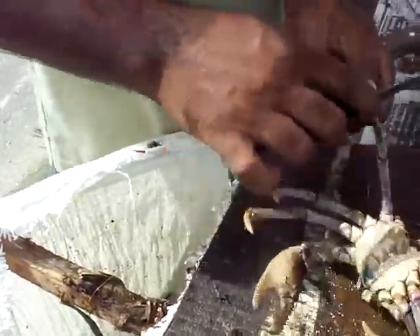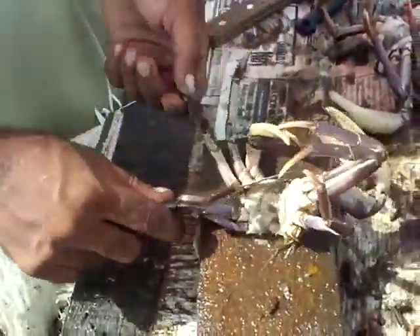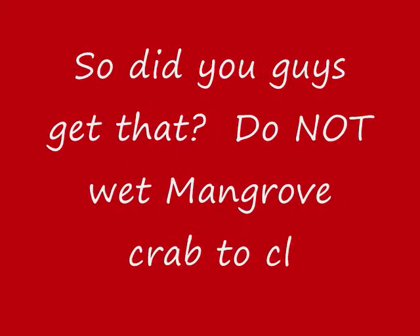But when it's wet, you might still get one or two hairs on it. It doesn't be a big problem — it's not a problem. Because the blue crab, they don't scrape it, and others have a kind of fine hair on it still. So what kind of crab is this called? This is the hairy crab, this is the mangrove crab.